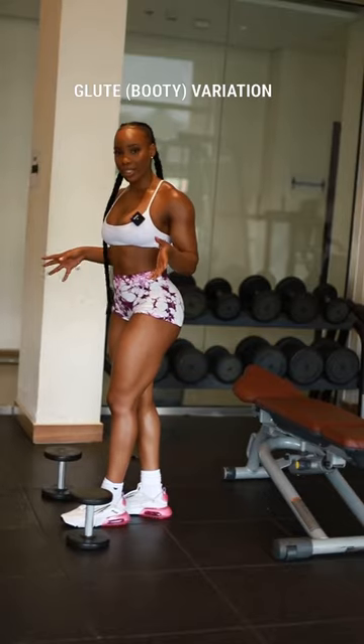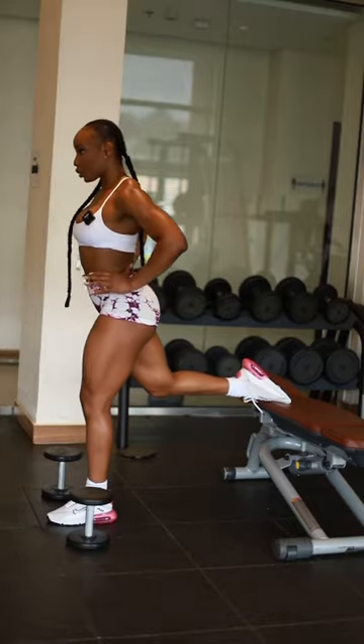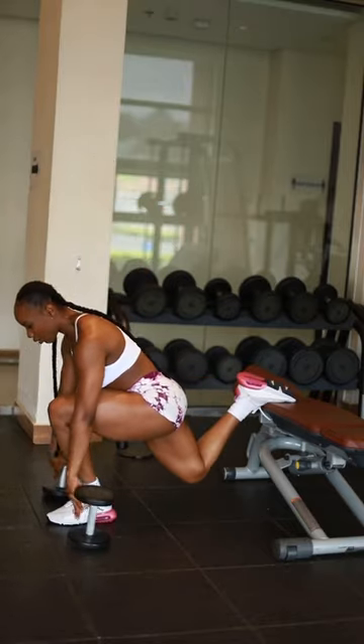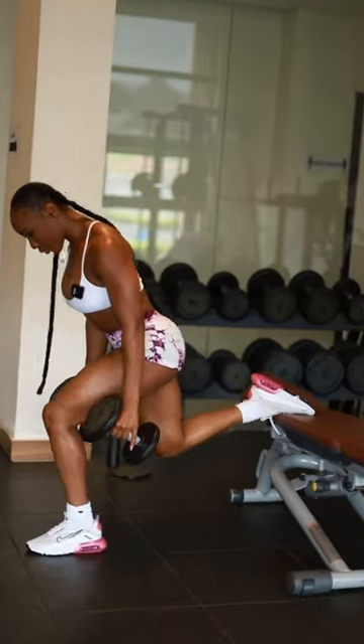For a glute-based variation of the split squat, you want to move further away from the bench, then lean forward and hinge at your hips. When you go down, keep your weights straight down while you push through your heels.